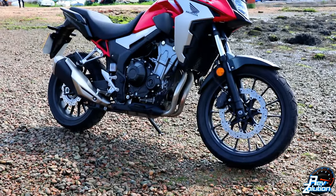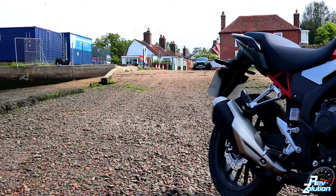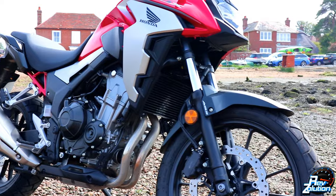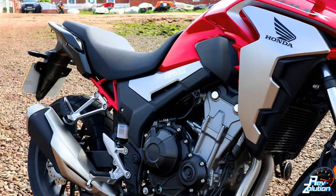Welcome to the 2021 Honda CB500X. This bike is for the free spirited, those who want to conquer the urban jungle. With its powerful twin cylinder engine and long travel suspension, it was built for your adventures.